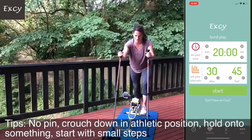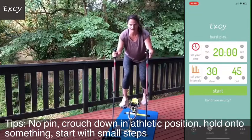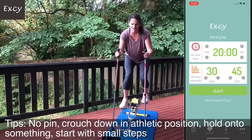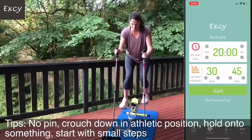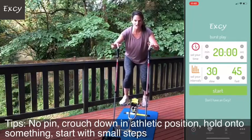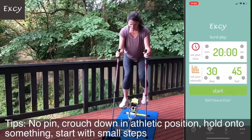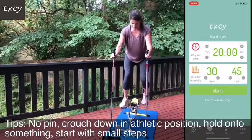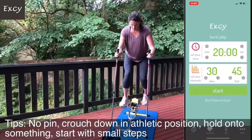Put one foot on, hold on to something sturdy with your poles, put your hands out, then step back on. We have the new pedal, so get it on the flat side. Crouch down in an athletic position. When people first do it, they really want to put all their weight and effort into whatever they're holding on to - the door frame, countertop, or whatever. There's very little force needed there.